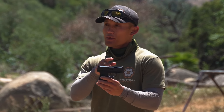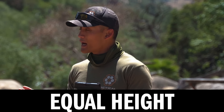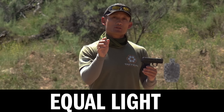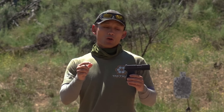What we want to do is get the front sight right in the middle of our rear sight and level with our rear sight. Some people refer to this as equal height and equal light. Equal height means the edge of the front sight is lined up with the same height as the rear sight. Equal light means when you look through the rear sight you'll see space on the left and right of your front sight, and that space needs to be equal. That's sight alignment.